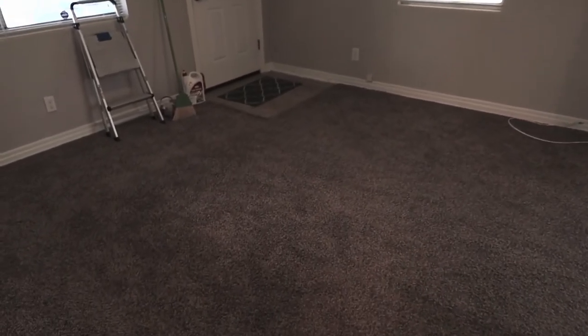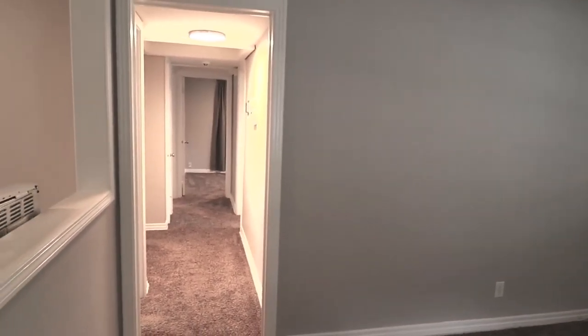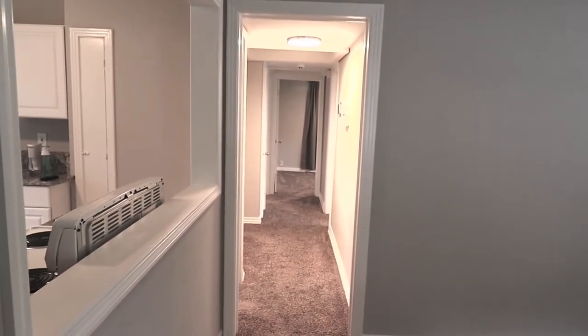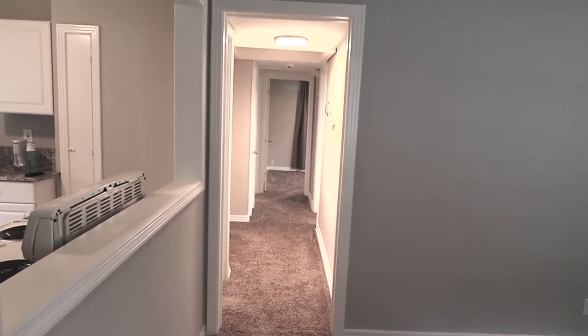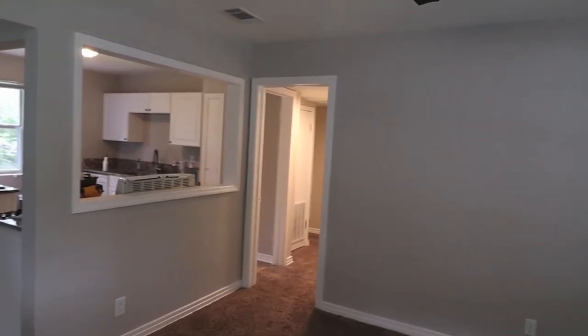Most of the finishes they put in this house are apartment-grade — cheap carpet, cheap vinyl. The only upgrade I'd say they put in is the granite countertops in the kitchen. Everywhere there's this brown shag carpet I'd like to put a wood-look flooring. I don't know yet if we want laminate wood-look or vinyl plank — it depends on what the subfloor is like. This is an older house, so the subfloor may not be the smoothest or most level.